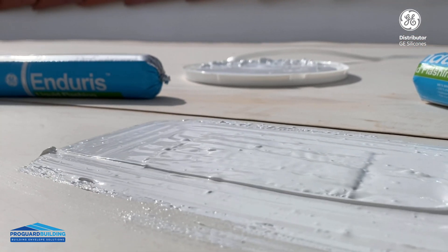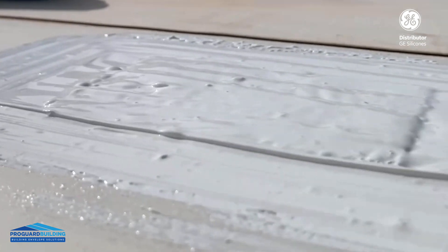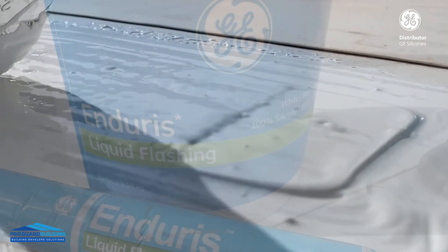All done! Easy and fast repair with the liquid flushing, GE Endurus.